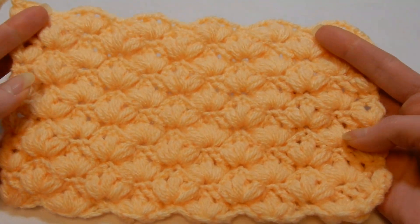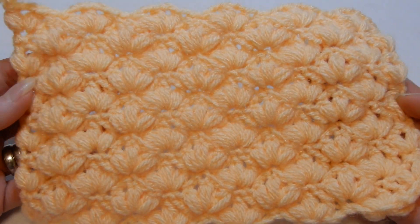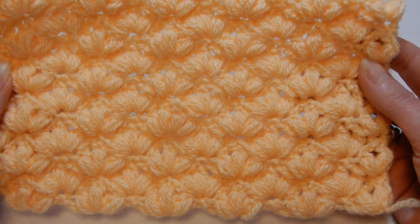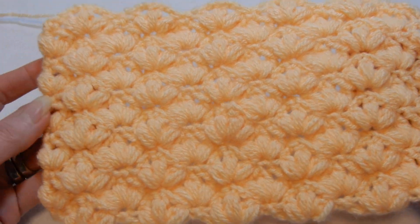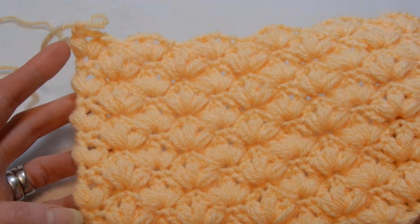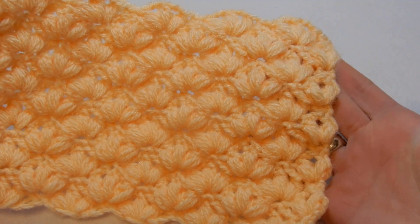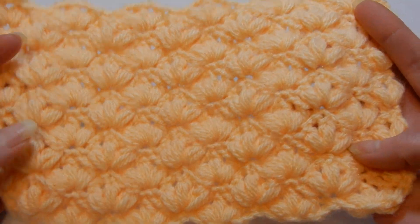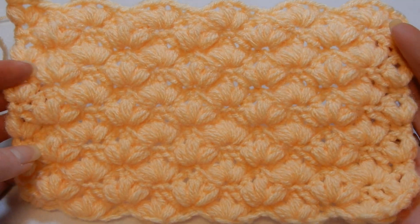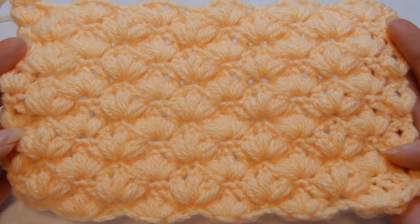Hello and welcome to my channel. In this tutorial we're gonna do this stitch. The stitch itself is reversible. This is one of the sides and the other side. The sides are quite straight, so you can make a baby blanket, a hat, a scarf, whatever you like to do, even a pillow cover if you like.